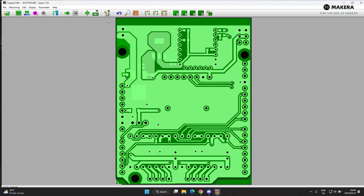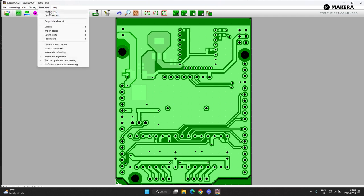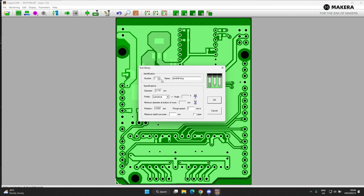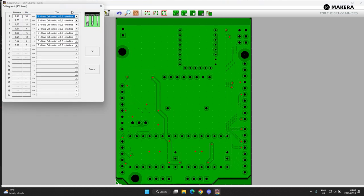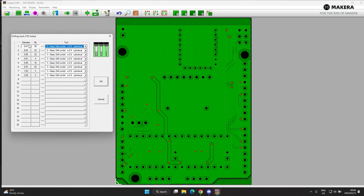So let's run through how to set this up. First, check your parameters — go to Parameters > Tool Library and make sure everything you have set up matches what's in the machine. The software needs to know what tool number it's using and the description of that tool. To check what you'll need for this board, go to the Drill List button, which shows you all the hole sizes and the amount of holes you have.